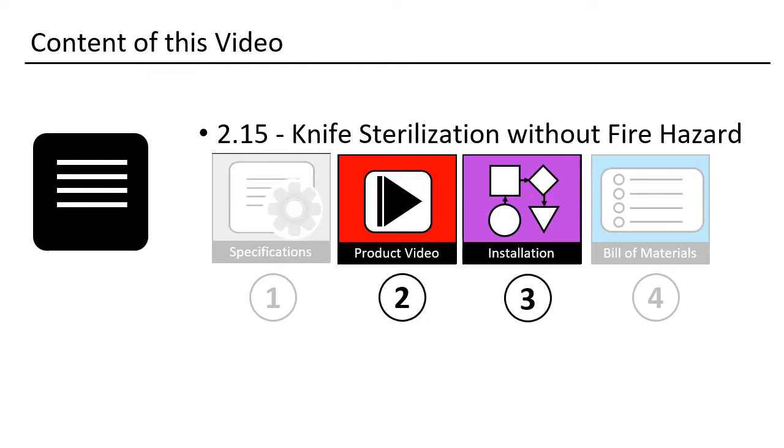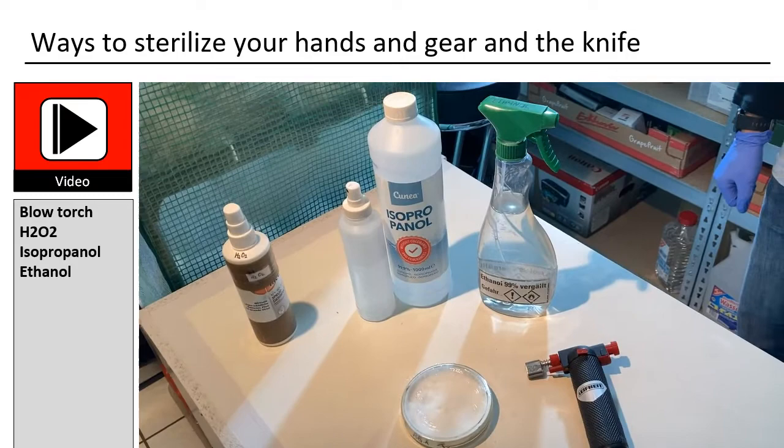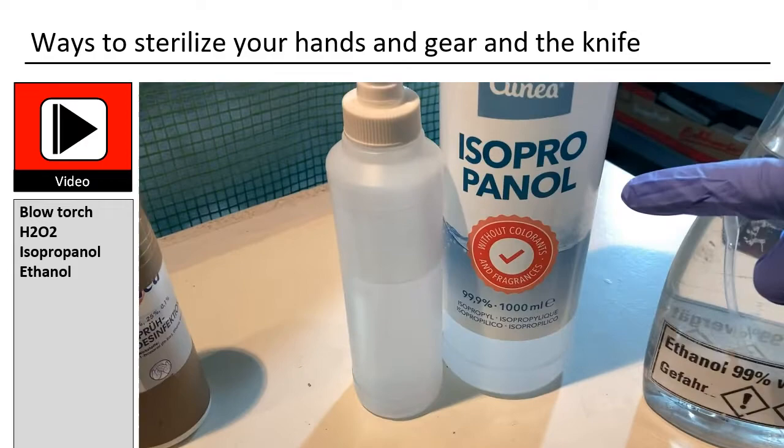There are different ways to sterilize your knife. One normally uses a flame torch. To disinfect your hands, one uses hydrogen peroxide, isopropanol, or ethanol. In Germany one uses ethanol because it is much cheaper than the other two. The work is performed in a still air box.